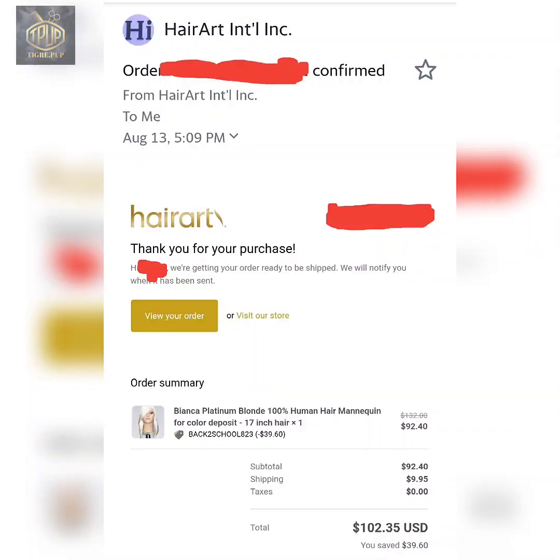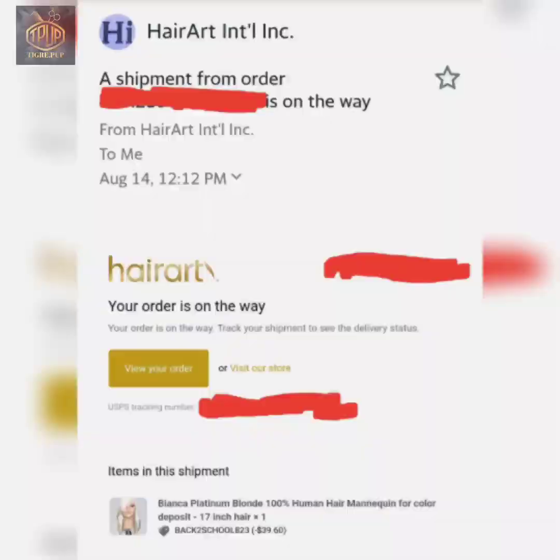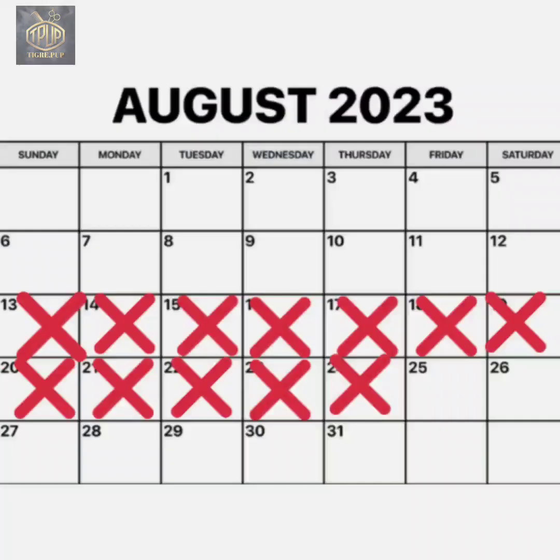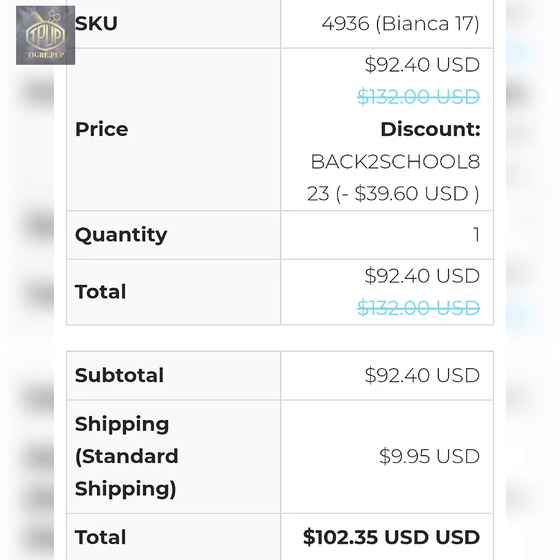Here is my confirmation that I actually made my order, and here is confirmation that my order has been shipped. Here is the actual delivery date when I received my shipment — it took about a week, almost two weeks. And here is the price I paid once I got my 30% off.